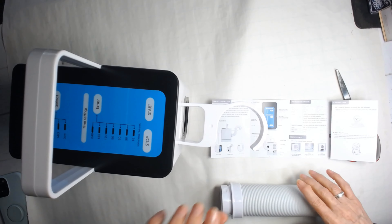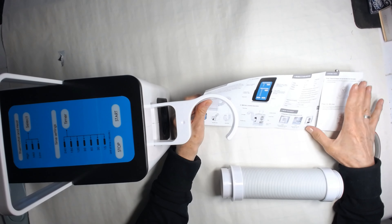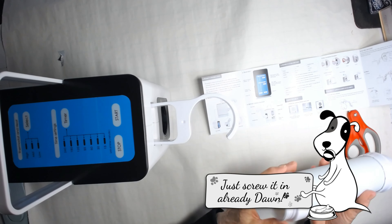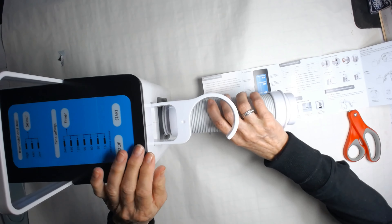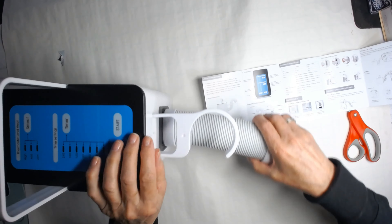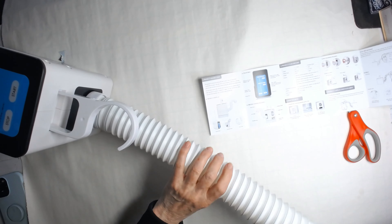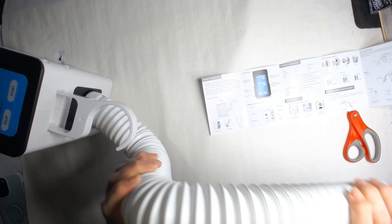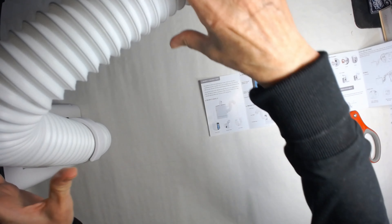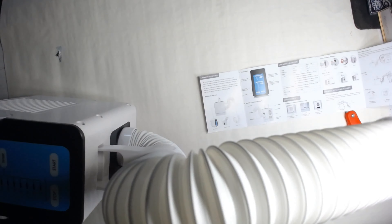I'm trying to figure out which side goes in — one side has a honeycomb pattern and one doesn't. According to the picture in the instructions, the honeycombs face out. The part with the screw makes it obvious where it attaches — I was just overthinking it. Then this part pulls out — wow, this is so cool!